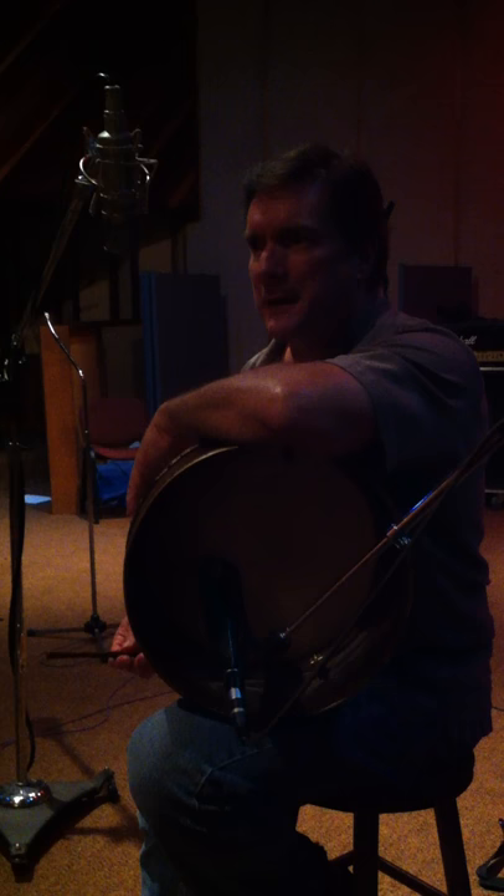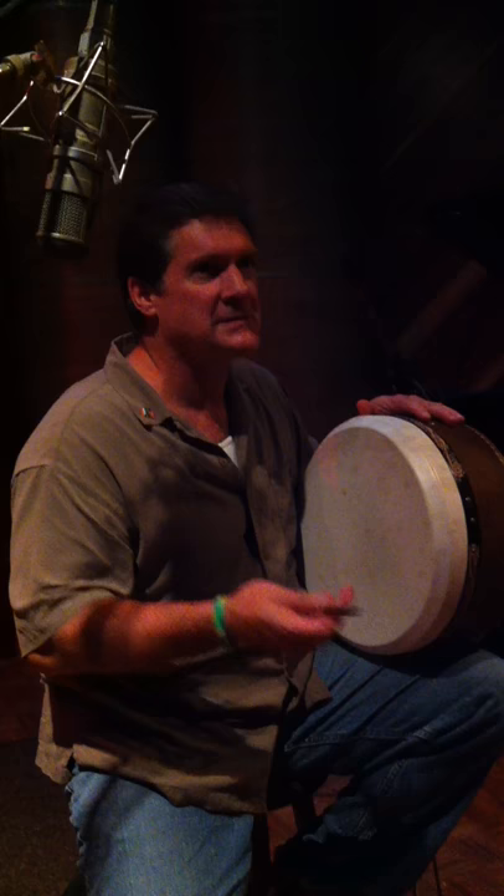This custom drum that I have here was made for me by a guy named Michael Vignols out of Galway City, Ireland. He made it to my specifications — depth, height. I'm just blown away by this drum and the tones and everything that's inside of it.